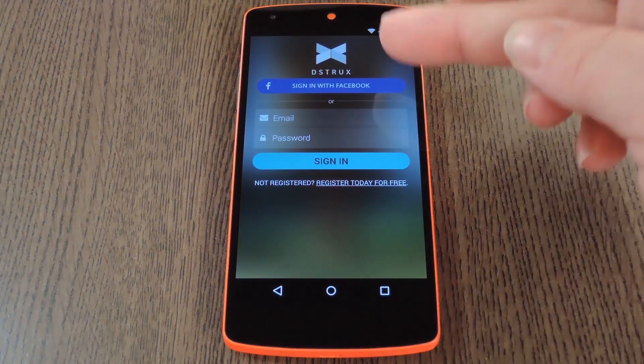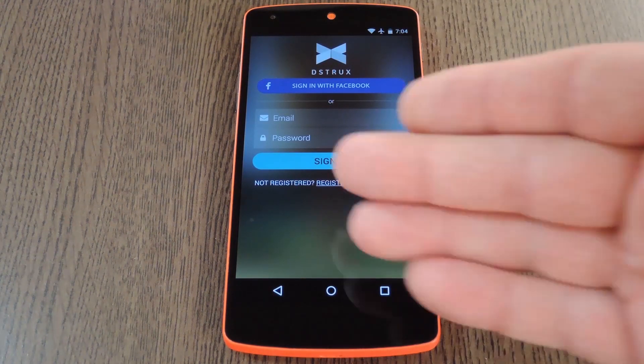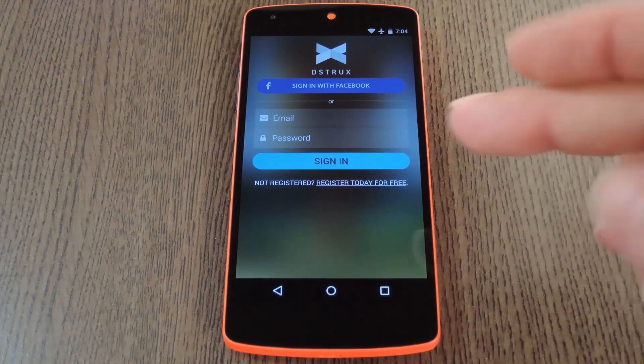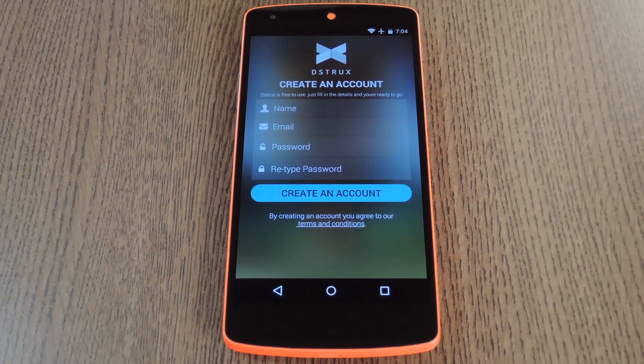First up, you'll need to create an account. You can sign in with your Facebook credentials or you can use your email address. If you want to go with the second option, just tap the Register Today link. From here, you'll need to provide an email address and come up with a secure password that uses upper and lower case letters as well as numbers or special characters. I'll do all that off screen and get right back with you.